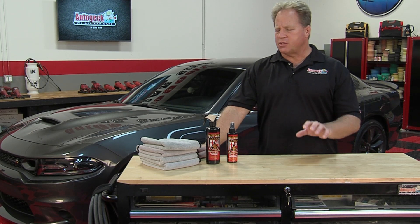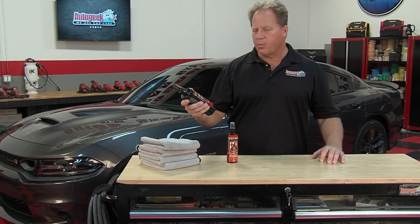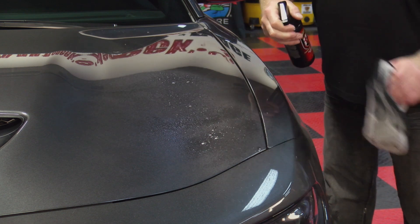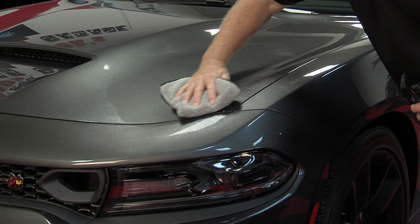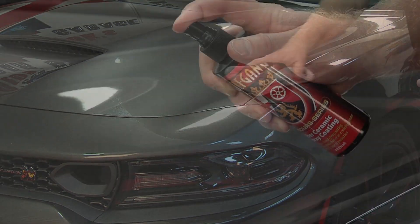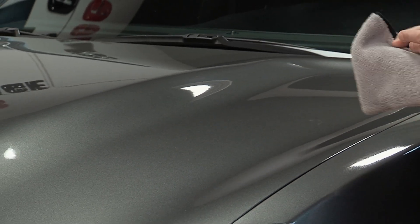The process is really simple. After you've washed your car in a normal process, all you need to do is prep the paint with the Wolfgang Perfect Paint Prep. What this is going to do is perfectly prepare the paint for the application of the coating, making sure there's nothing on the surface that will interfere with the bonding of the coating to the paint. Then simply mix this on, spread it around, and wipe it off.